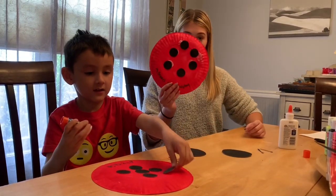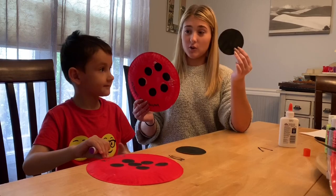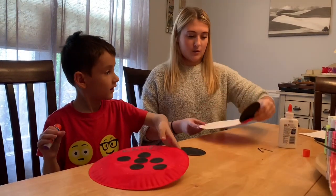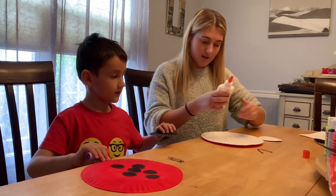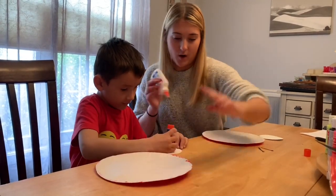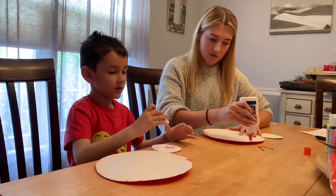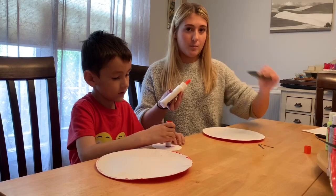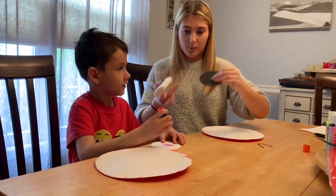Now once you've glued on your little circles, you're gonna take your big circle and you're gonna glue it to the back of the paper plate. Flip over your paper plate and you're gonna put it at the very top. Make sure you glue the part that's already black.